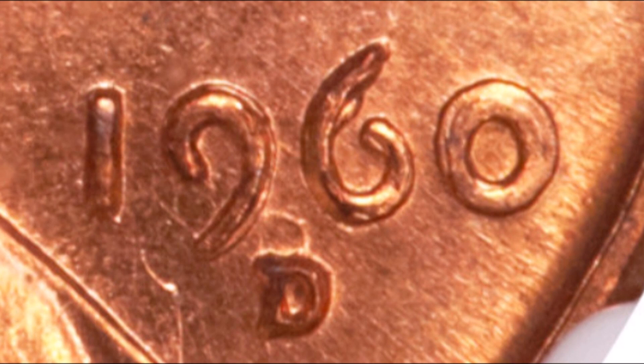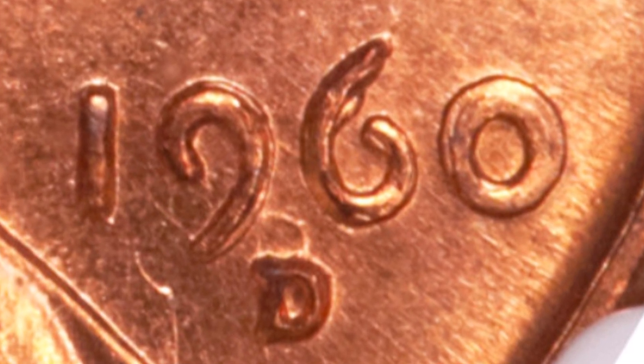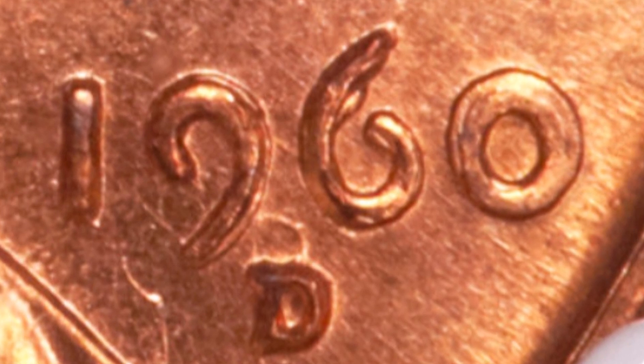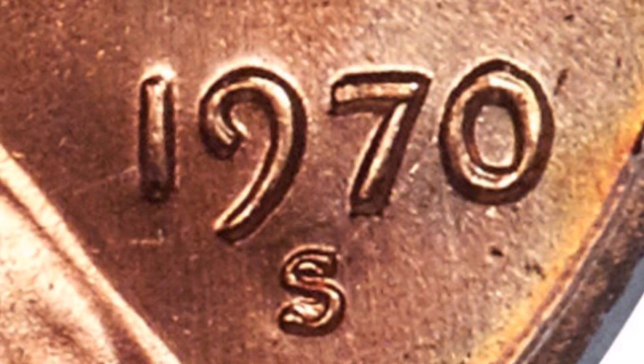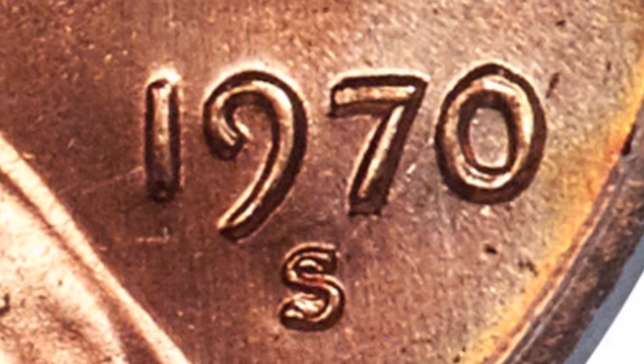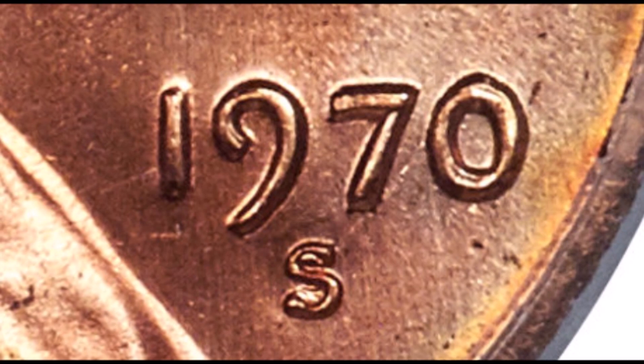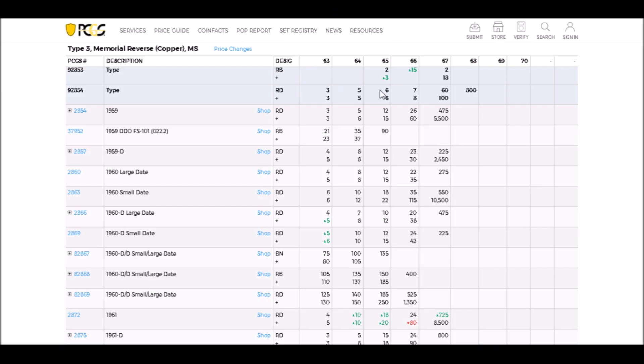Hey there, YouTube coin community! It's Dustin with Coin Op, and today we are going to take a look at five Lincoln cent double dies from the 1960s and the 1970s — all of which you can find in pocket change and all of which carry nice value. So let's dive right in.